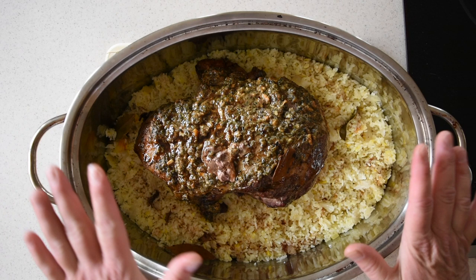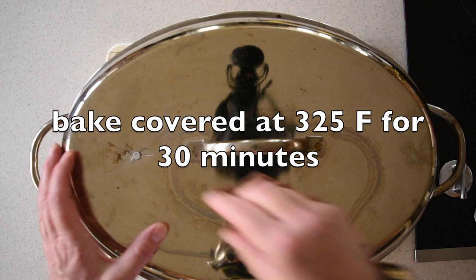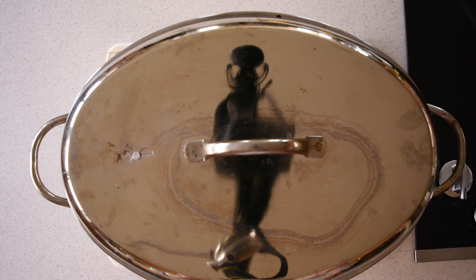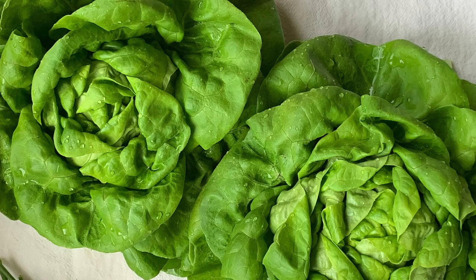For this last step you're going to cover the pan either with a lid or aluminum foil. If your lid has an opening, make sure it's closed. Put it in the oven for another 30 minutes covered, and after those 30 minutes uncover the lamb and cook it uncovered for another 30 minutes to reach the desired temperature.